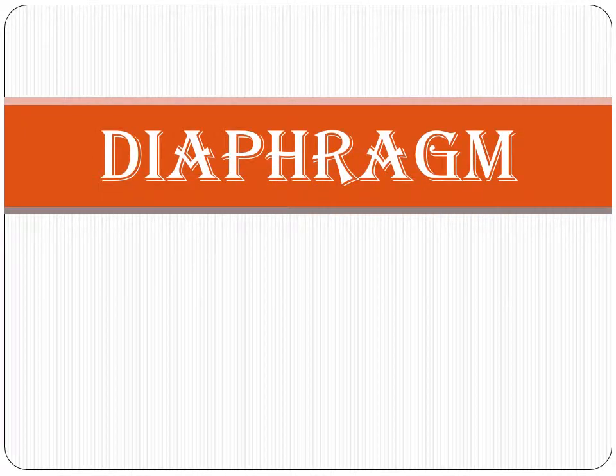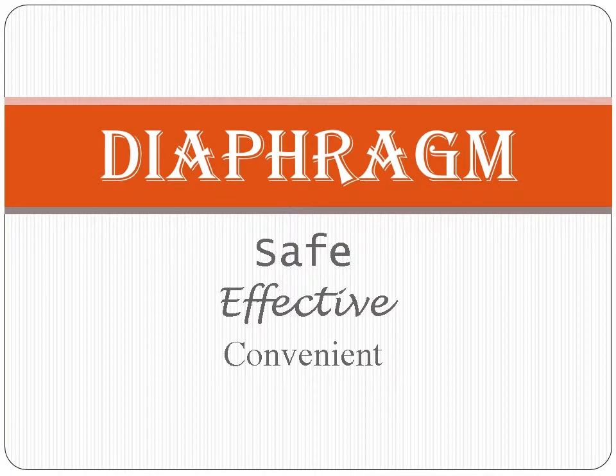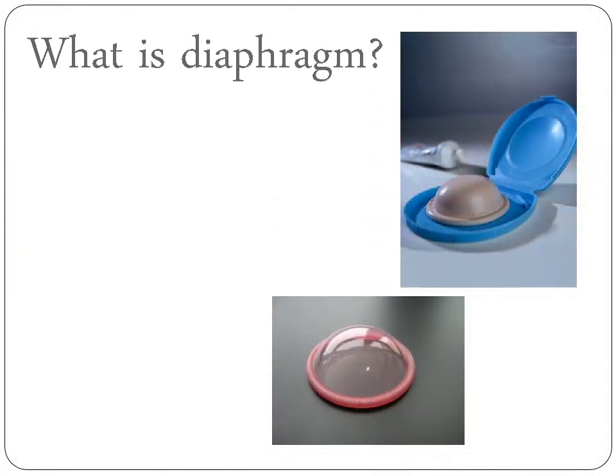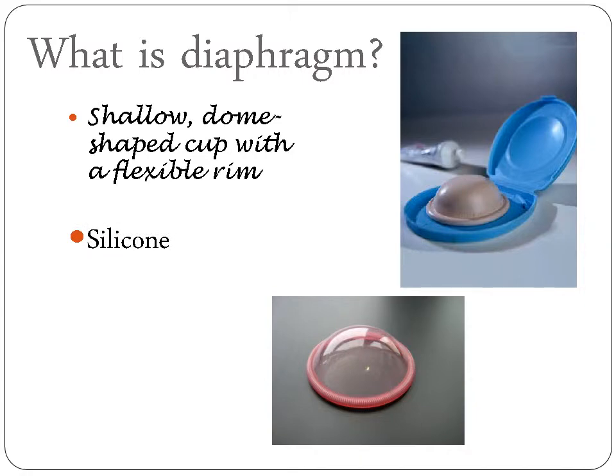Diaphragm, the best contraceptive method for women. It is safe, effective, and convenient. What is a diaphragm? A diaphragm is a shallow, dome-shaped cup with a flexible rim. It is usually made out of silicone, and it is inserted into the vagina of a woman.